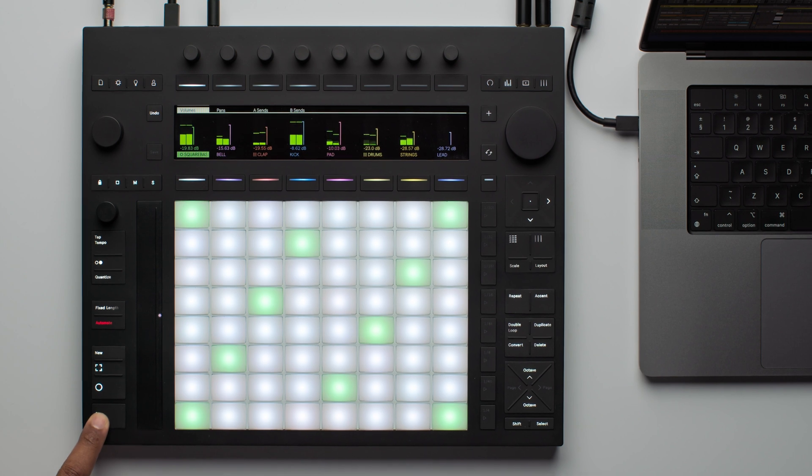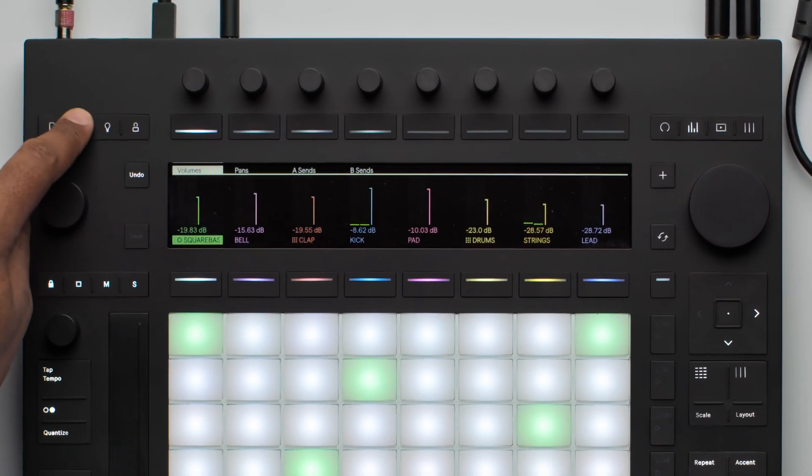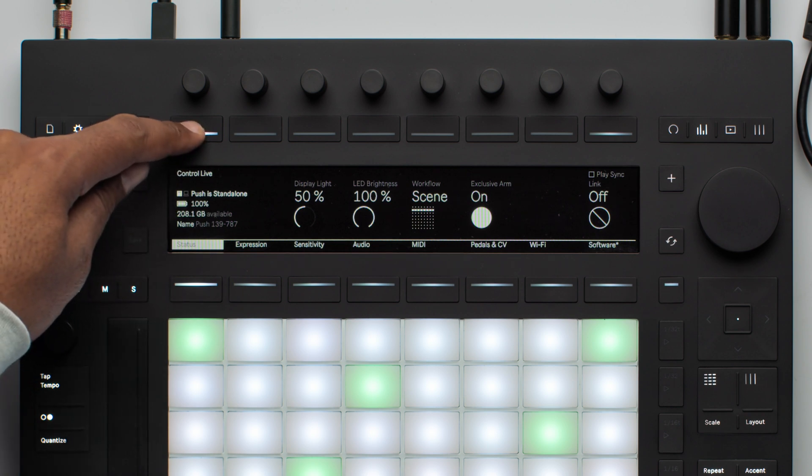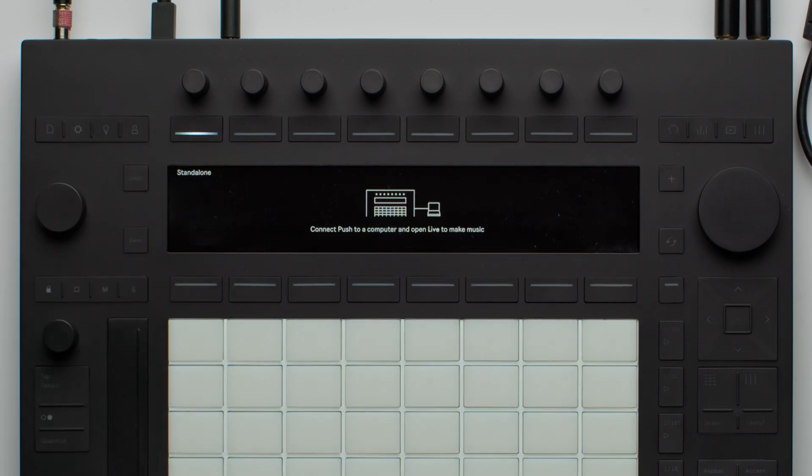To switch to Control Mode, simply press the Setup button on the top left-hand corner of Push, and then use the first button directly above the display to switch to Control Mode.